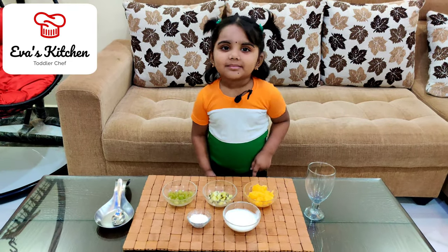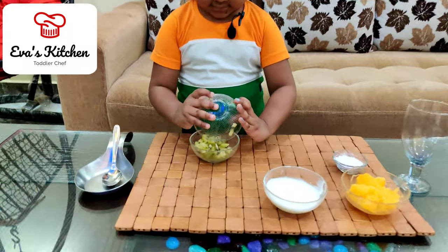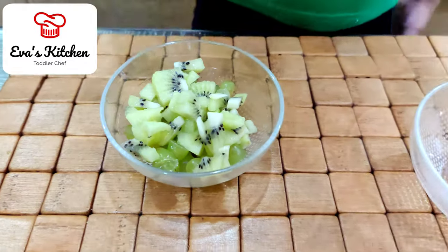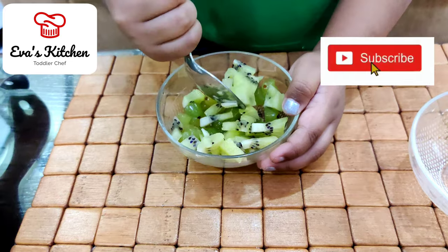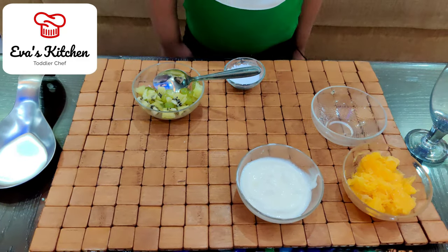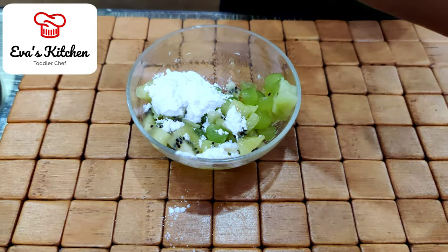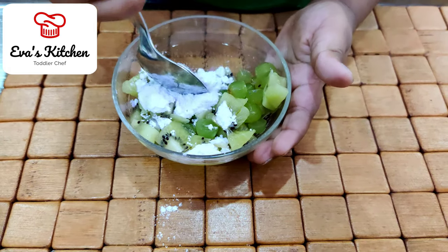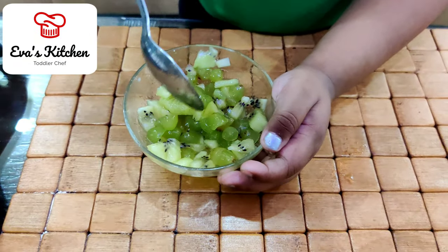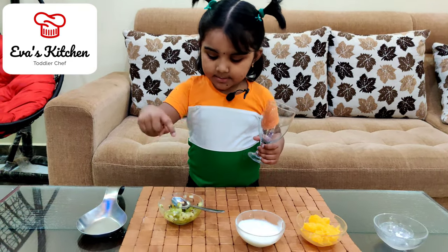Let's mix. Mix dairy and the grapes. Add sugar powder. Add green grapes. Stir it on the grass.